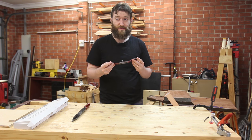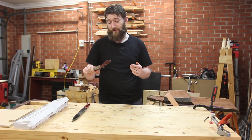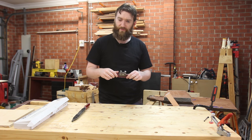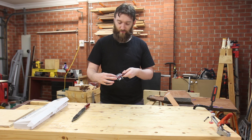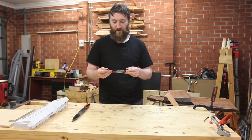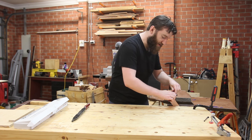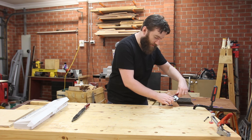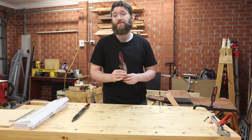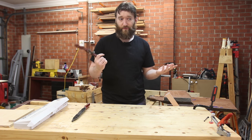Now the problem with most Stanley spokeshaves is that they're actually pretty garbage. This is really no exception — things don't lock down very well, it's got a wide-ish mouth, the castings are poor, nothing's really machined so it chatters a lot. You can get nice shavings off it but it's certainly not smooth. If I was to buy a new spokeshave I certainly wouldn't buy this one.